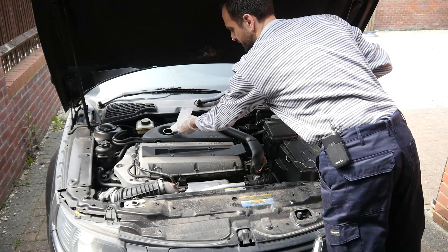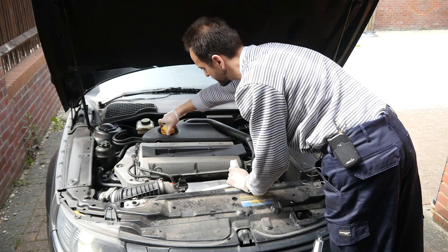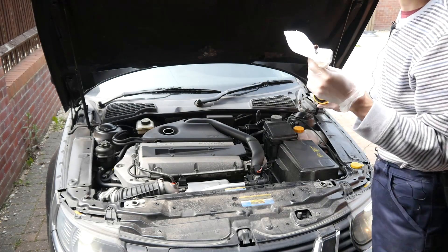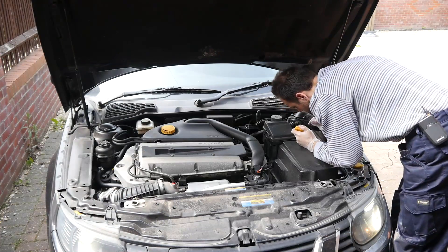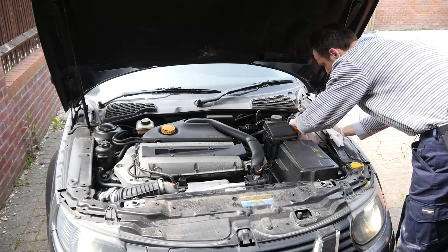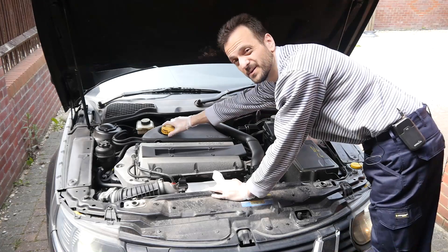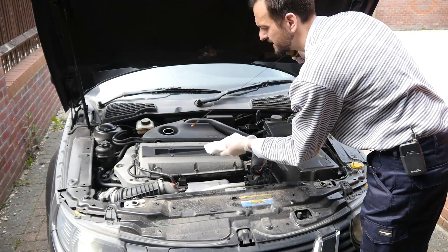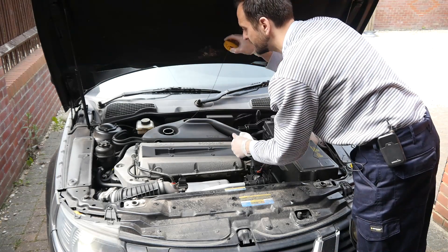Give it a wipe — you want to take the first reading because you just don't know what's on the stick — then have a look. No oil at all, so we have been burning some. That's fine, coolant level is normal. In fact I'm so surprised about the oil I'm going to have another go. Yeah, not good at all.